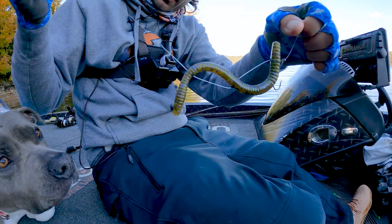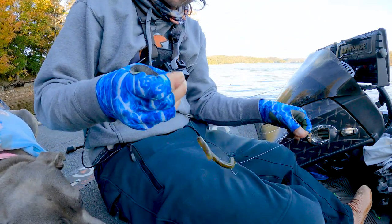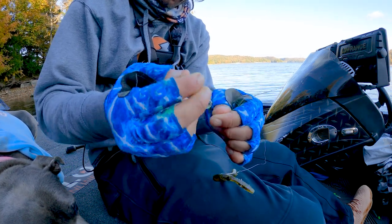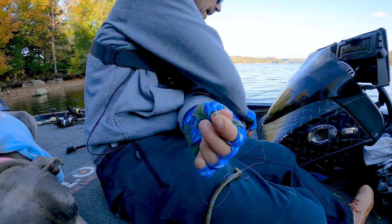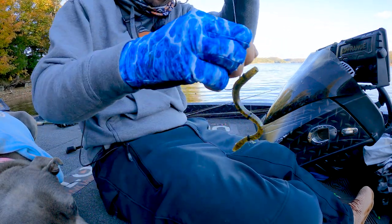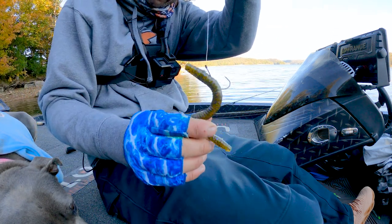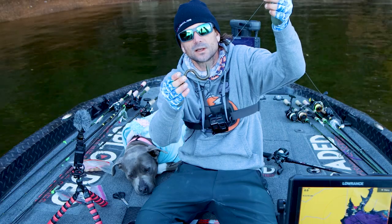So I have the worm all on the fluorocarbon, but the problem is my tag end has nothing to stop it from just sliding right off — and that's where the split ring comes in. I'm simply going to take that small split ring and tie just an overhand knot, just like you tie up your shoe, right on there. This is going to be the stopper for the back of the worm so that you get that unique kicking action. And there you go, that's a fully set up deal. See how it slides so easily down that line — that little split ring is basically the stopper. It reminds me very much of a pre-rigged worm.